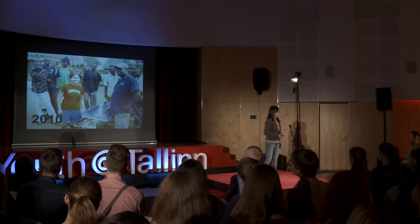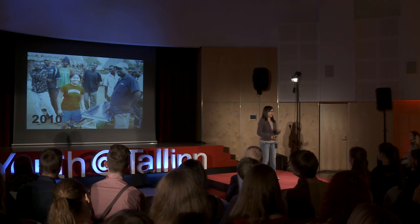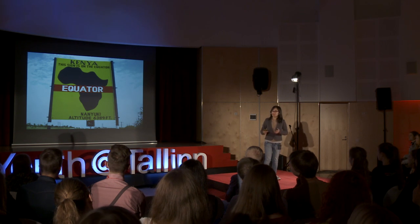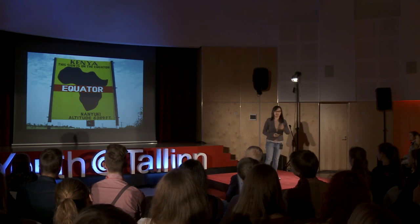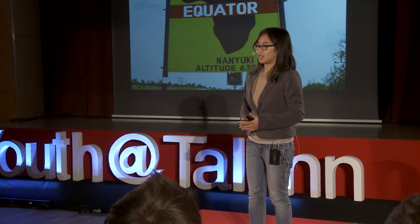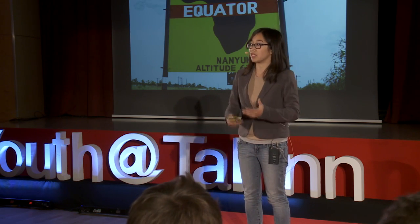When I got into university and decided to study engineering, I had a chance to deploy the very first Sun Saluter in Kenya. Kenya is right on the equator, which means it gets a lot of direct sunlight, and I was able to get a better understanding of how solar panels performed in this part of the world.